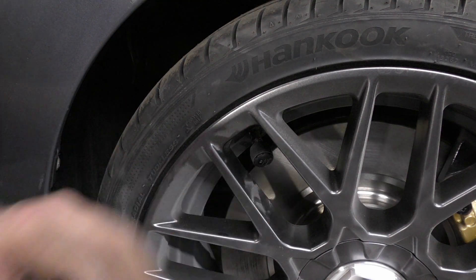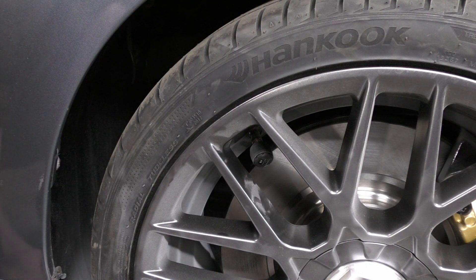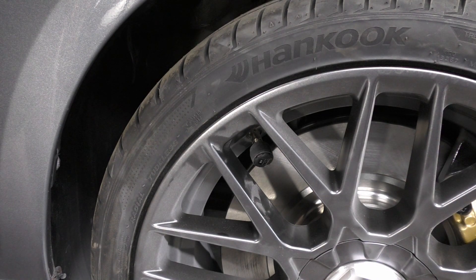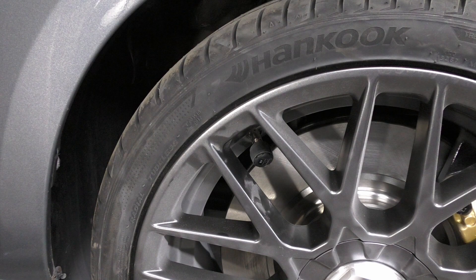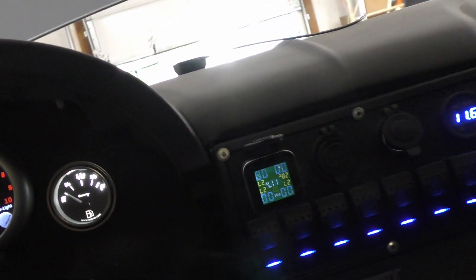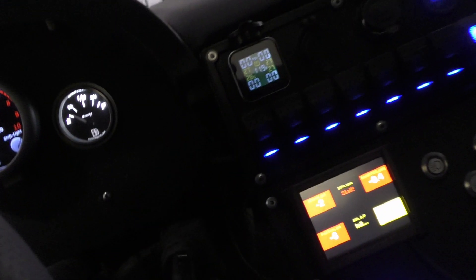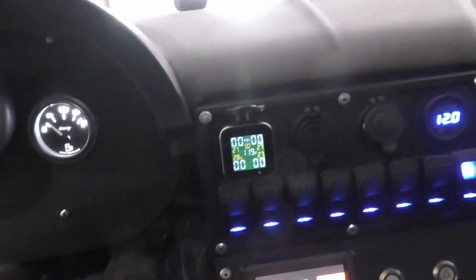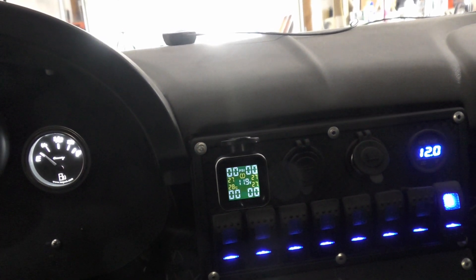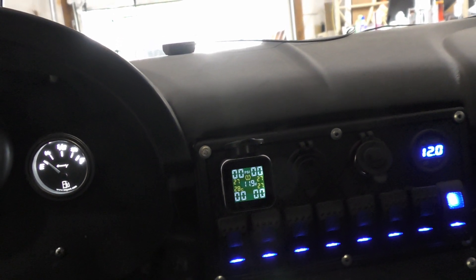Now ideally, you'd probably want to put these on before having your wheels balanced. But I figure it's not that much more than the cap, so, eh, let her fly. All right, then I have to get all the sensors in. So anyways, once you actually get moving, the pressure will start showing up, so that's a positive there.